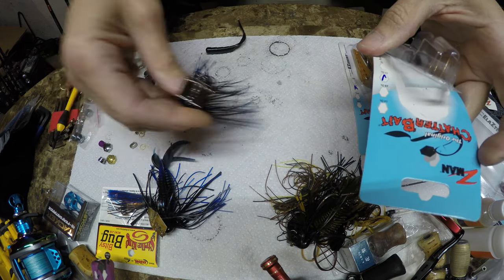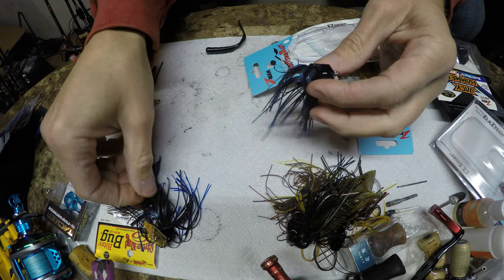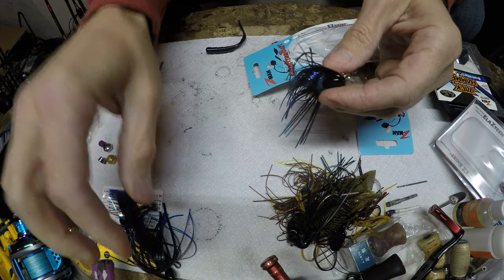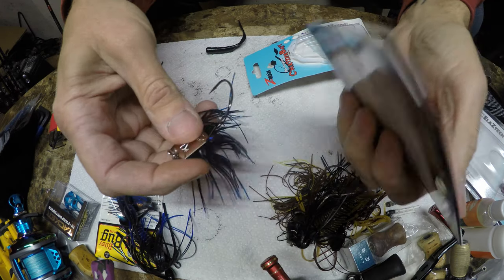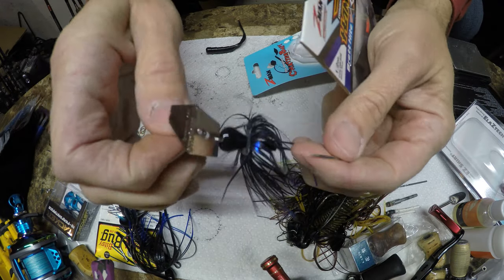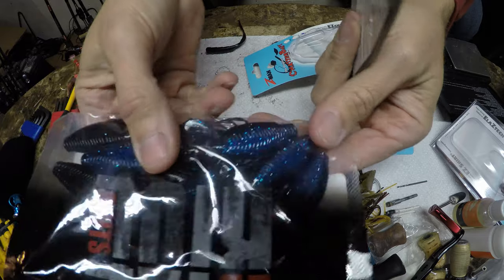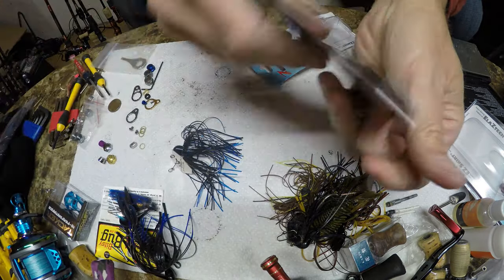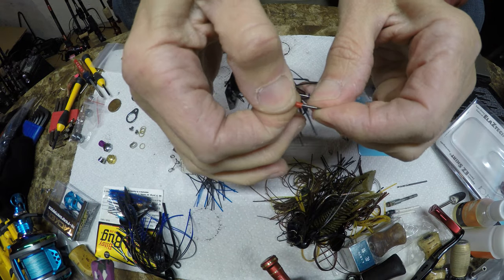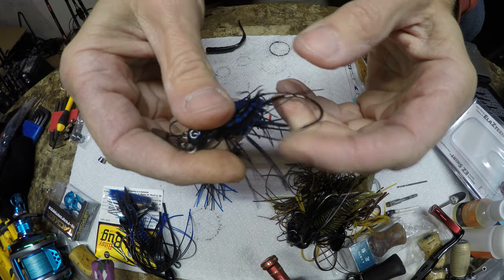What I've done — I bought another one because I don't want to compare the gold-bladed one with the Jackhammer. So this is the black and blue one — that's what you get, that's the skirt. We're going to use a Riot bait on this one. Now, what are the differences? It's got such a sharp hook — yeah, that's pretty sharp.